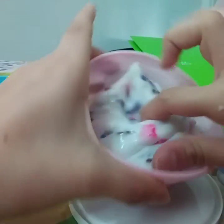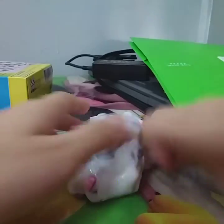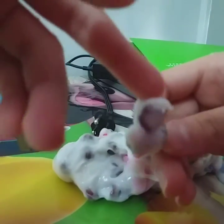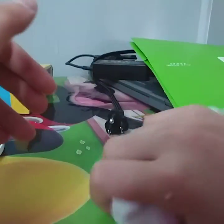I already mixed it up. Let me take it out. If you see these big beads — I added those. Those are foam beads, I just really wanted to add foam beads. And this is the slime. It does very nice bubble pops and it only cost me $5 at Walmart. It's very nice.